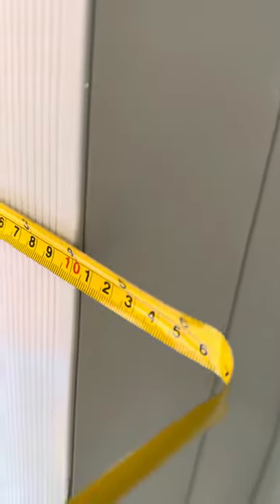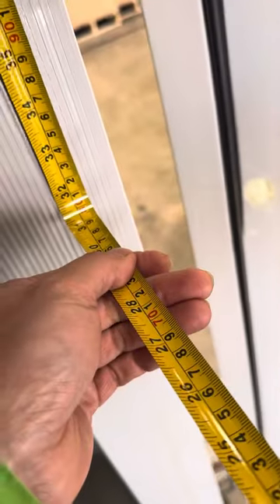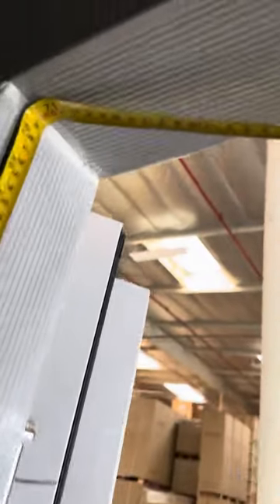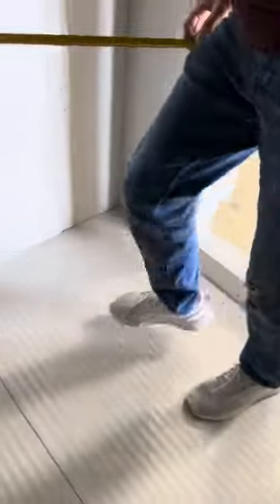I'm going to go ahead and open it up and show you the inside, but first I want to measure the door entry and the thickness. For the thickness you're looking at four inches. For the width you're looking at about 31 and a half inches overall. The height on the door entry you're going to be looking at 71 inches.